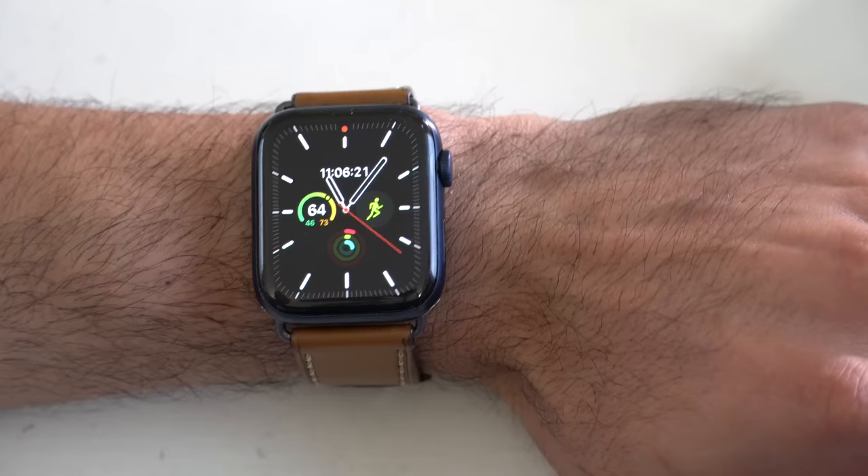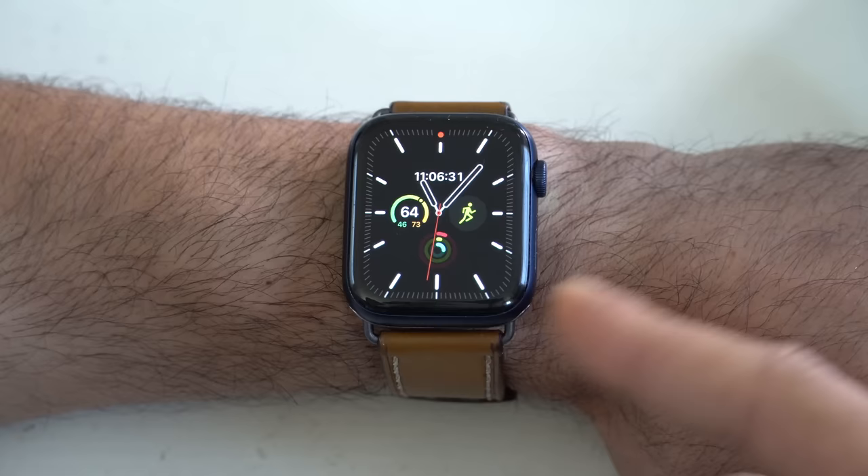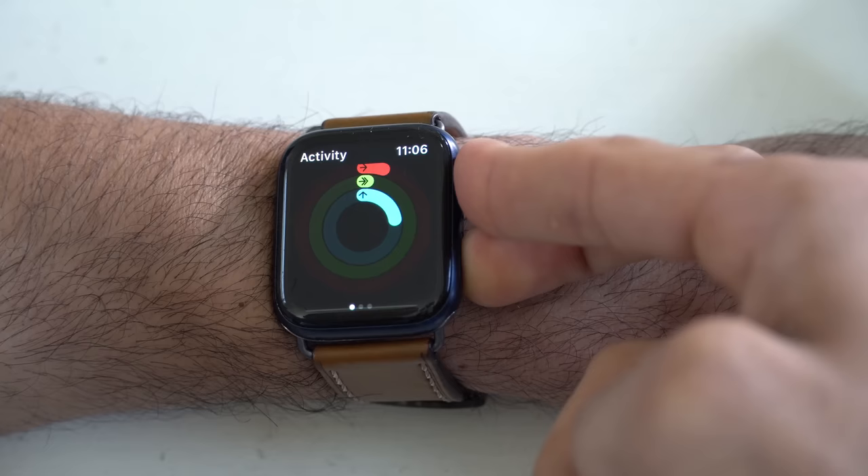If you encounter a bug or any issues with applications — let's say they're unresponsive — instead of resetting the entire Apple Watch, press and hold the power button until you get to that page, then hold down the Digital Crown. This will force reset that application, so next time when you launch it, the app has been fully reset. To reset the Apple Watch itself, simply press and hold the power button and Digital Crown together for a couple of seconds, and this will force restart the Apple Watch if it starts behaving funny.